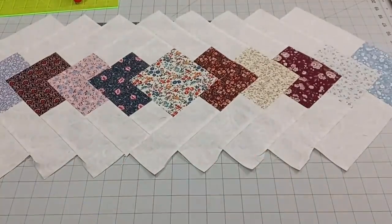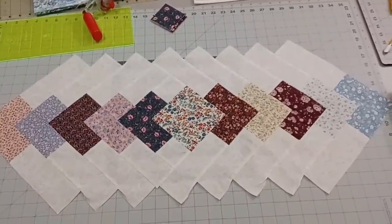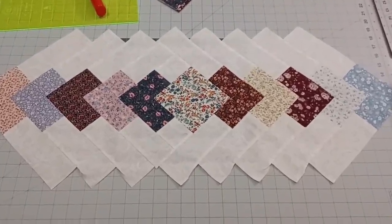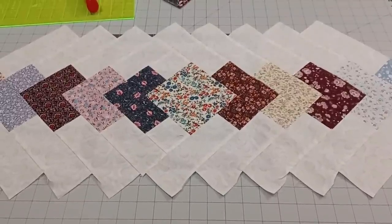At this point we should have a nice braided piece. It looks a little awkward right now, but we're going to get on to the next step and continue to fix that.